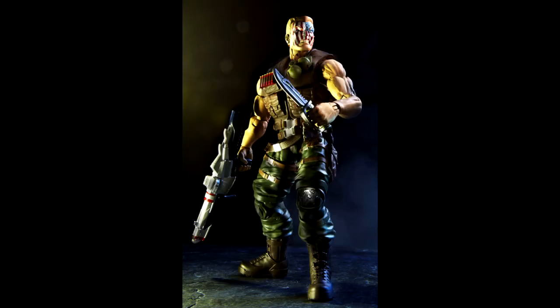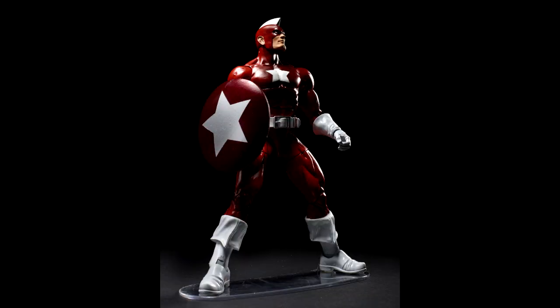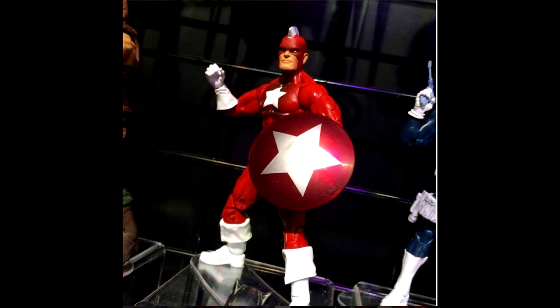Next, Nuke — same promo pictures they showed back at Comic-Con, still waiting on an actual in-hand photo of him. Next we have Red Guardian — nothing real special looking about him, just a basic Bucky Cap mold. I think they are going with a larger boot than the original Bucky Cap mold, which I do like.